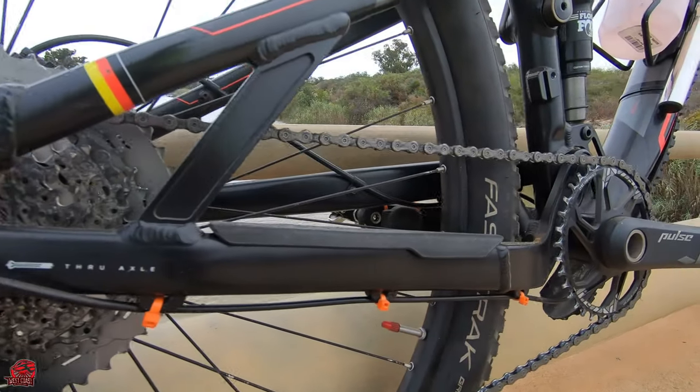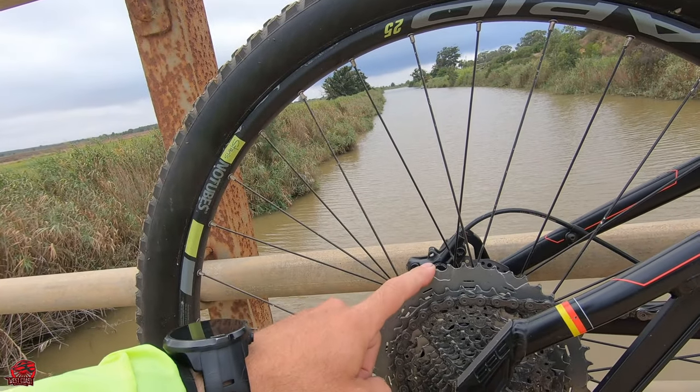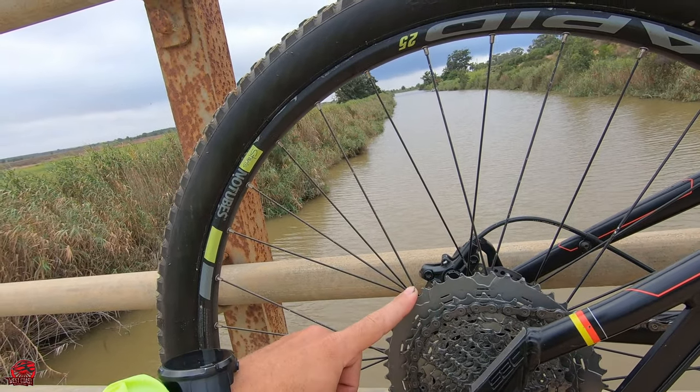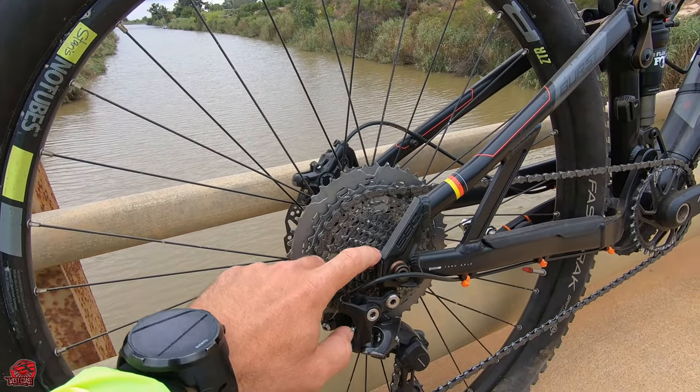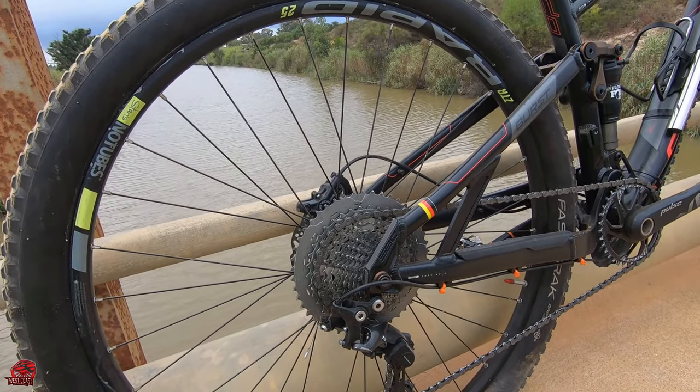I am currently running an 11-speed setup, which is a 46-tooth for your granny gear and an 11-tooth for your smallest gear on the cassette. If you're starting out with a 1x setup, you'd actually be looking for like a 50-tooth because you're going to lack that climbing capability — your legs need to be a lot stronger the smaller the cogs go.